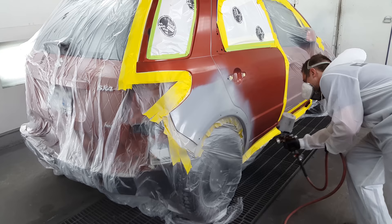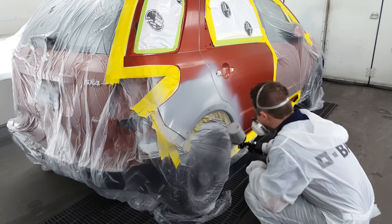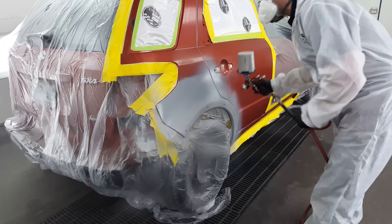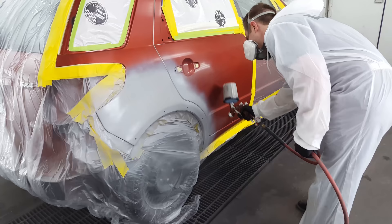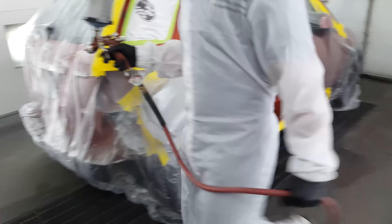We're going to cover the entire area we're painting and then take it into the next panel. You want to be careful on how you angle your gun — you should angle it back in towards the repair rather than towards your blend panel, because you don't want that gray to fly all the way down the panel. Otherwise your blend is going to be way longer than you need it to be.